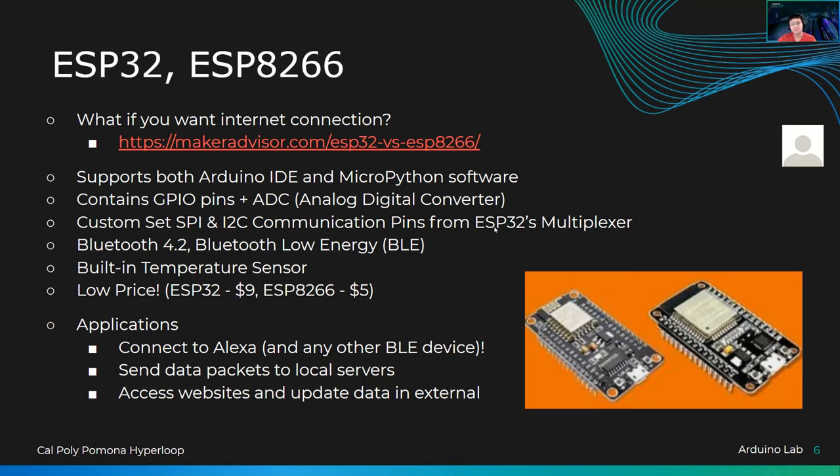The ESP32 has Bluetooth 4.2 and Bluetooth Low Energy (BLE) built in. In addition to internet, it can also connect to your Bluetooth devices — useful for things like home surveillance. I've heard of people using ESP32s as a kind of local server to collect all their CCTV feeds from around the house into one location. These also have a built-in temperature sensor — the ESP32 does; I don't think the ESP8266 does. It's a lot packed into one little chip.